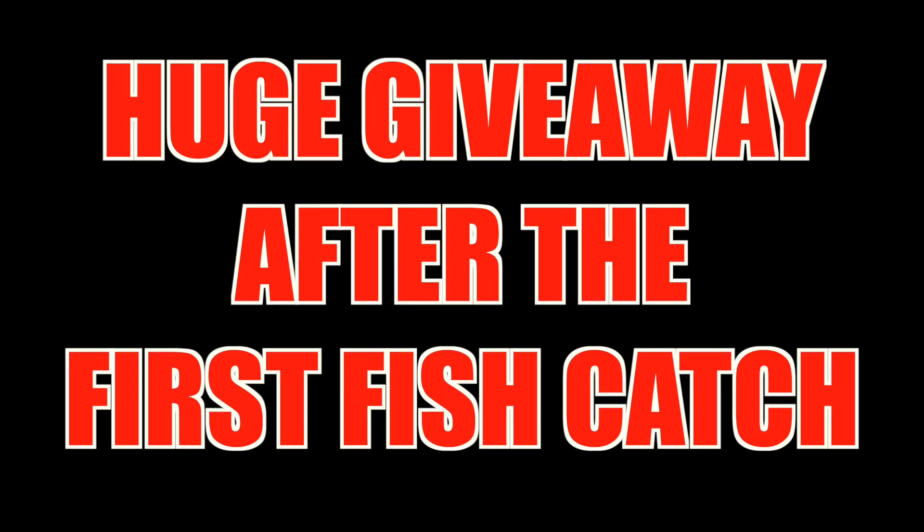What's up guys, welcome back to another episode of Darien is Fishing. I just want to say thanks to Zone Lock Hooks for sponsoring today's video.